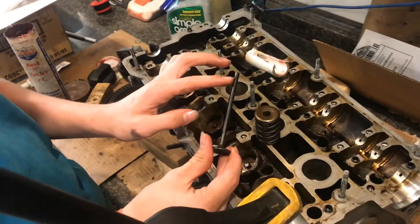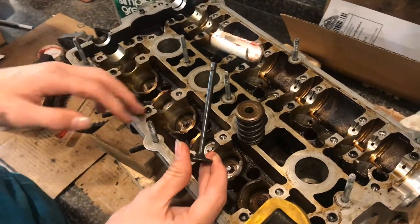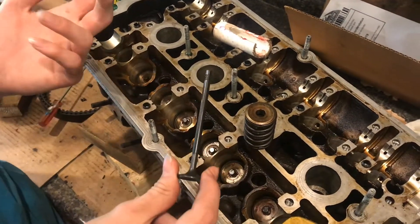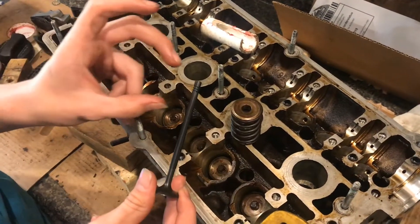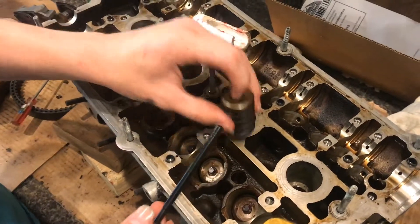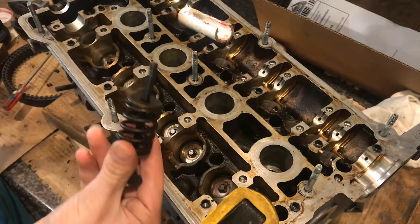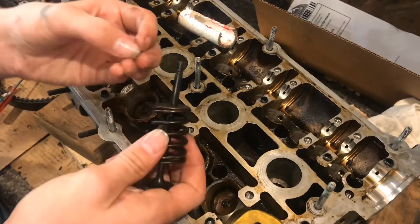Putting the tappets on the end of the valves can be really hard, especially on an engine that's this far set down. Let me just explain what the purpose of the tappets do, and while it's out of the car, just to show you how to do it, just so you get an idea of what the process is.